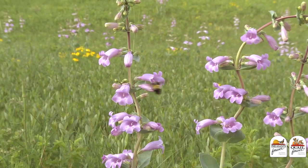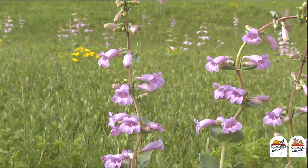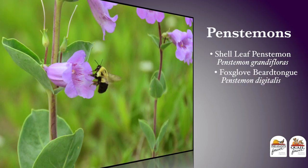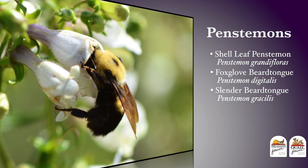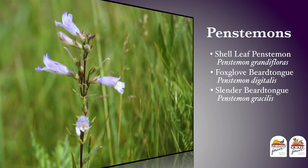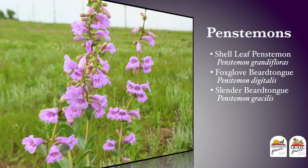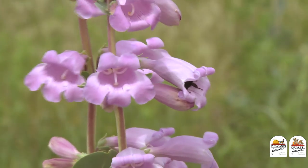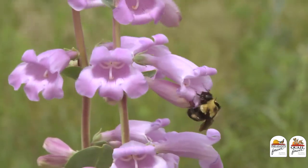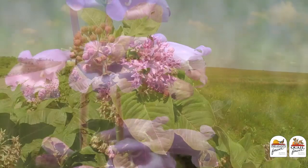First out of the shoot for me are the penstemons. Things like shell leaf penstemon, foxglove beardstongue, and slender beardstongue are species that are going to bloom early in the year, and they're critically important to species like bumblebees when the queens are coming out at the very first part of the year. Great species to put in a mixture.